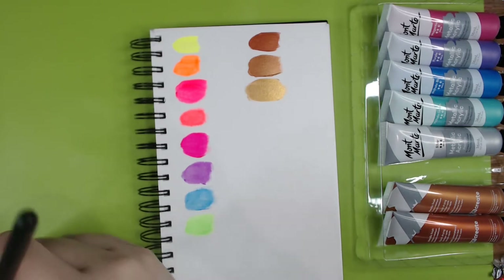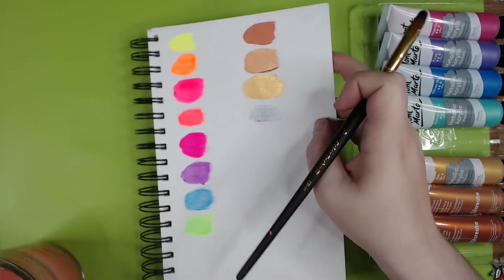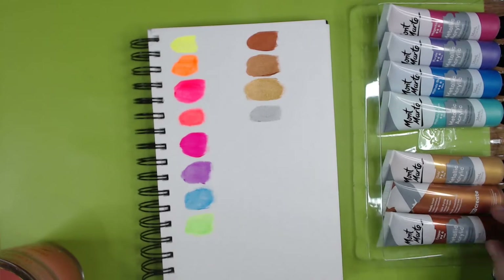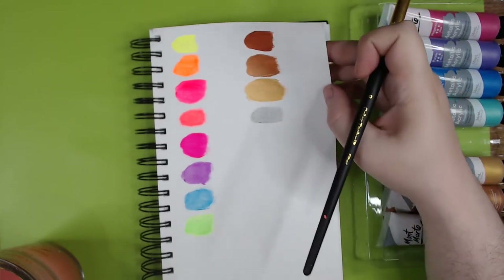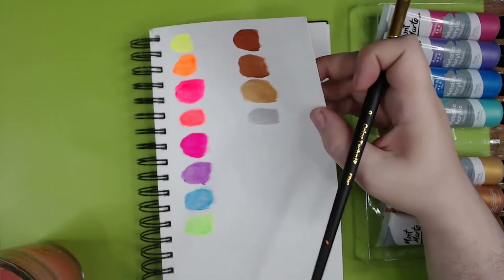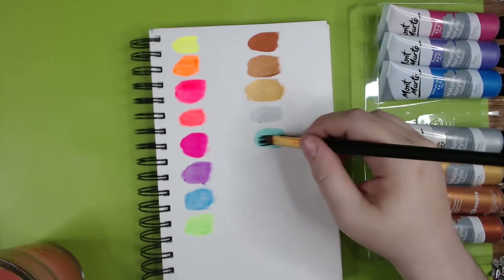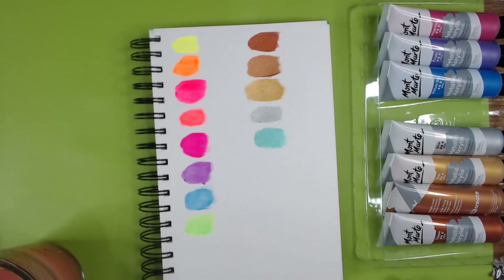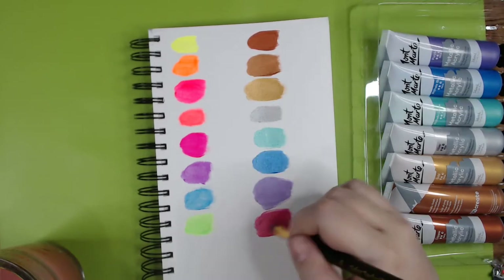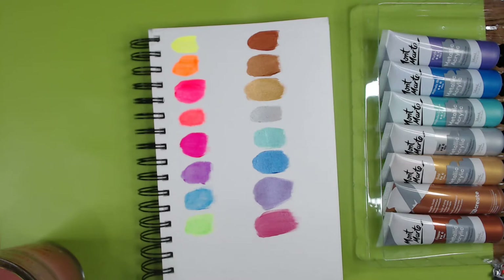We'll see when we get into the other colors how they look as they dry. Some have got a little more shine — the copper isn't quite as shiny when the light hits it, but the gold and silver especially are pretty nice. It says it should be semi-opaque but it's about as transparent as the fluorescent ones, and it doesn't really want to go on very thick, so a little bit goes a really long way.